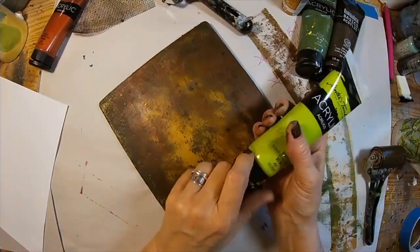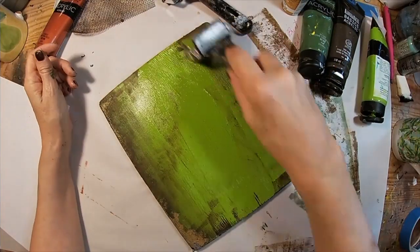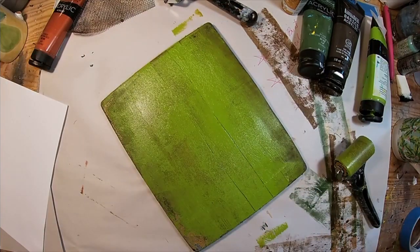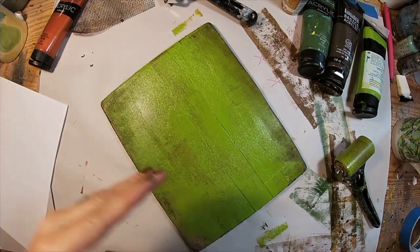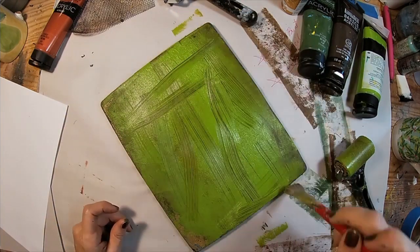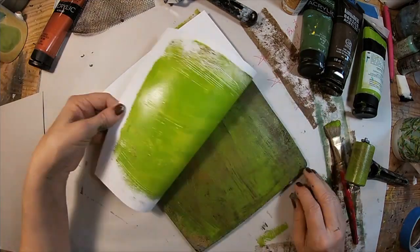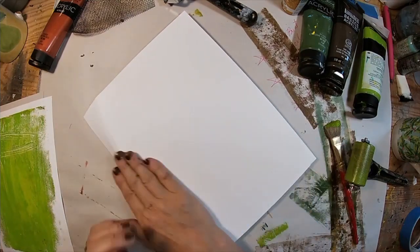To get started with this tag journal, I want to first create the print that I am going to cut my tags from, utilizing cardstock. I have chosen a few colors — starting with a light green background, and I've pulled just a paintbrush that I am using to make marks on the gel press.